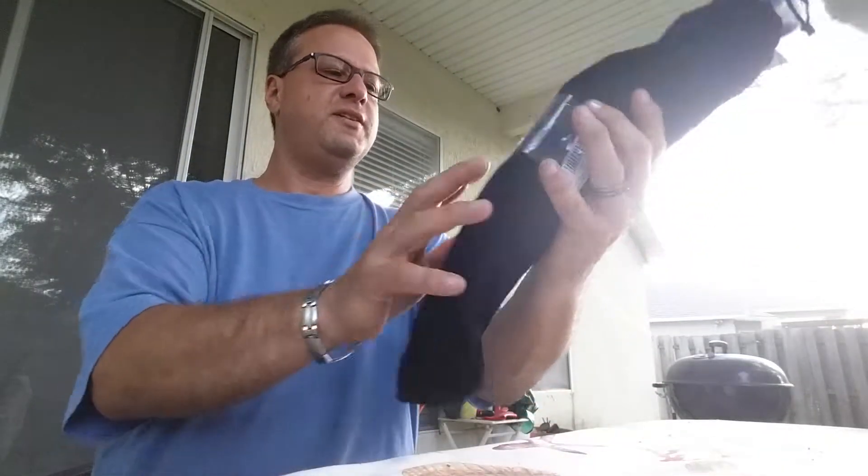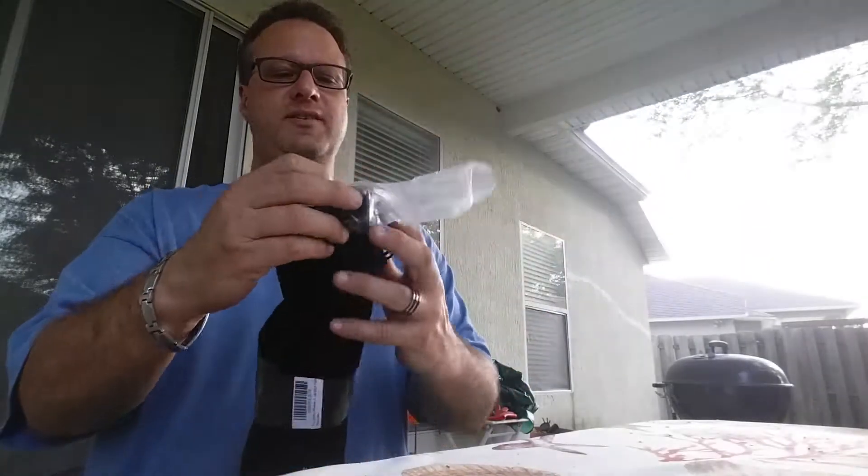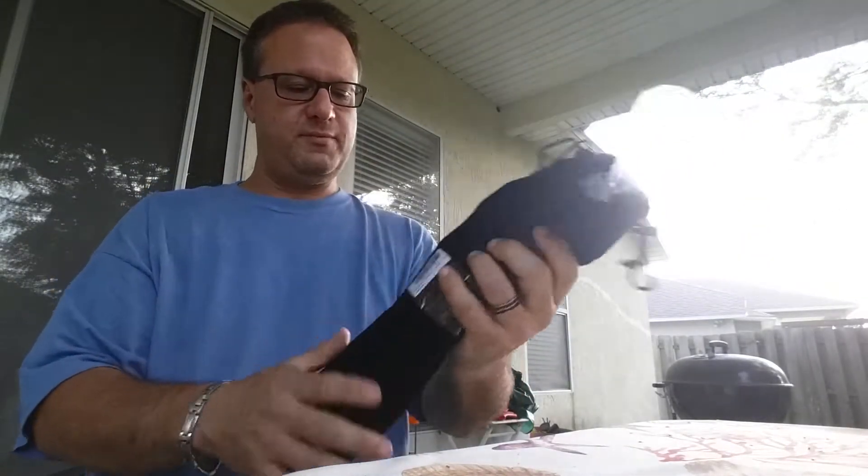Hey everyone, Steve here. I just did a review a few minutes ago on a selfie stick. This is another selfie stick, a monopod, but this is from iPow.